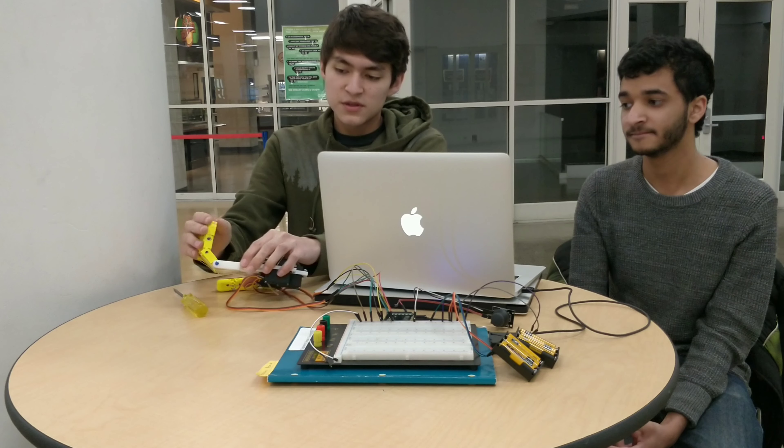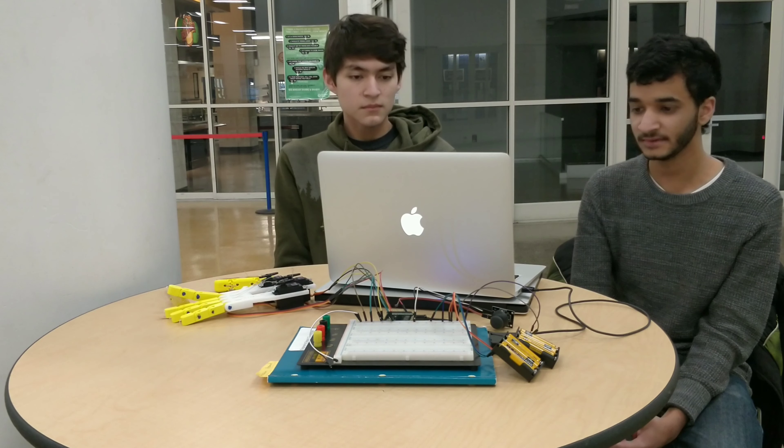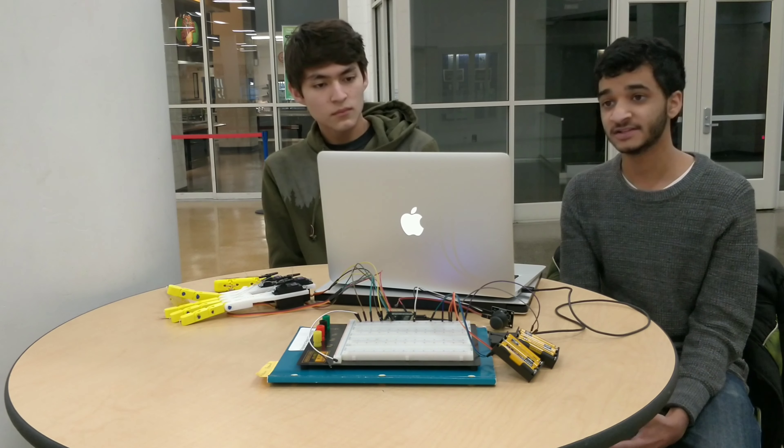25,000 people per year lose a hand in the U.S. Many of these people are working class and cannot afford to spend tens of thousands of dollars on a bionic hand. As a result, the market is worth $300 million.